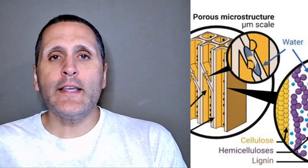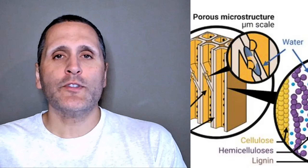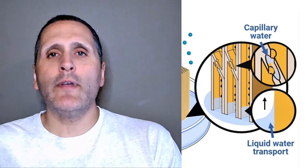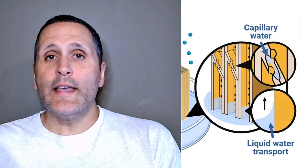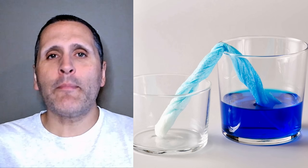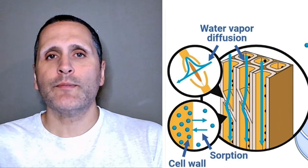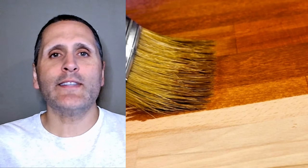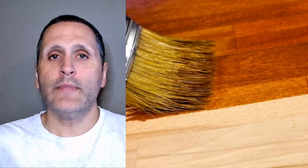Water slightly swells the dense fibers, and capillary action pulls the stain evenly through the wood pores — similar to how a paper towel draws up water. Imagine all the fibers as tiny little straws: the water primes the straw and the stain gets sucked in more uniformly. This reduces blotchiness and ensures a more consistent finish.